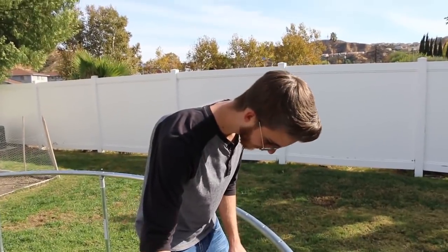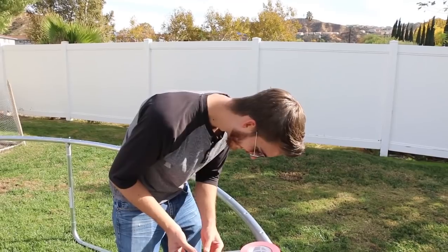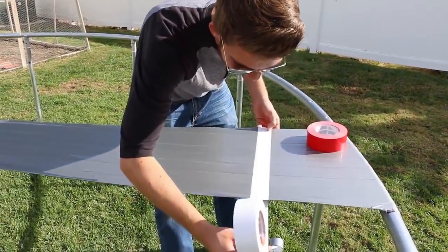We might have to go get some more tape and this tape is super thin. You know what they say in Planet of the Apes? One ape weak, many ape strong. One tape weak, many tape strong. That's actually pretty funny.